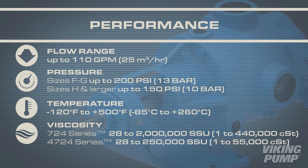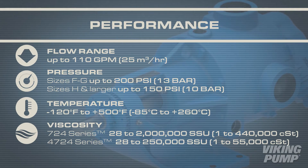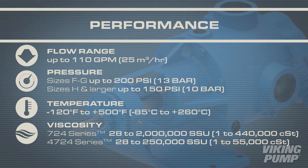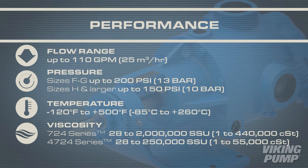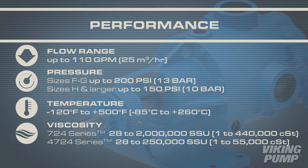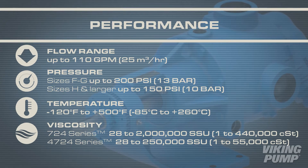Pressure capabilities for the F through G sizes can handle up to 200 psi, while H sizes and larger can operate up to 150 psi. The operating temperature range is between negative 120 to 500 degrees Fahrenheit. The 724 series has a viscosity range from 28 to 2 million SSU.